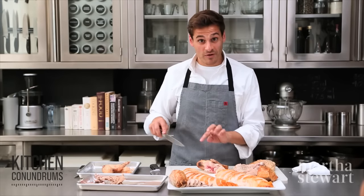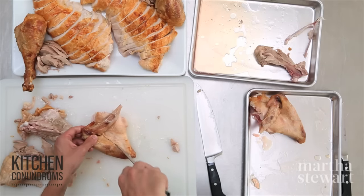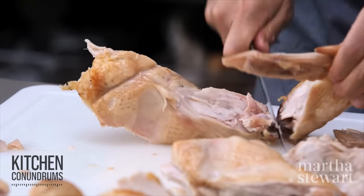Now to separate the wingette from the drumette, you're going to cut in between the two. All you have to do is gently pull it apart — it should expose the joint and you cut in between.